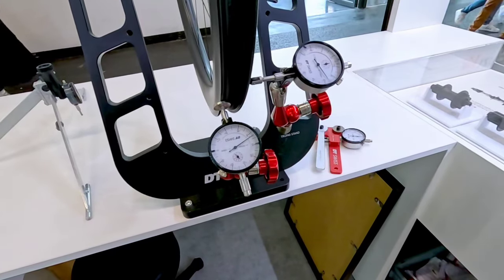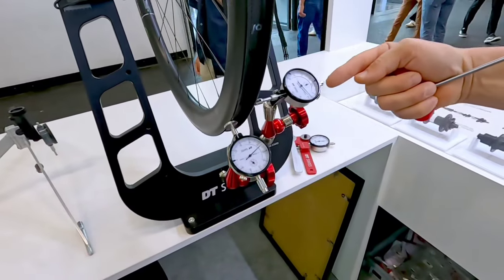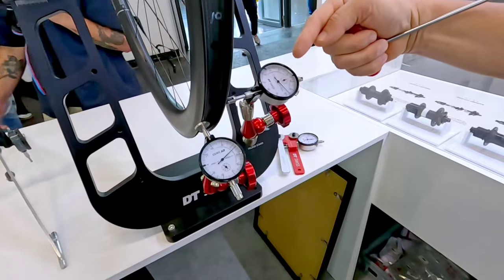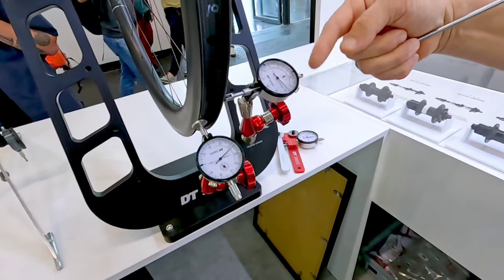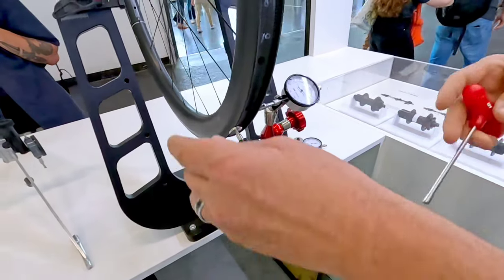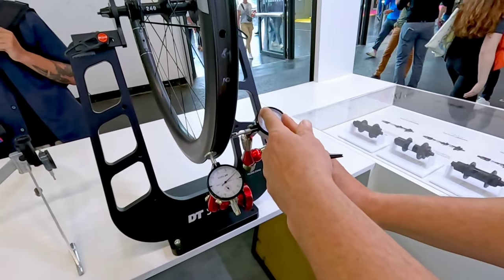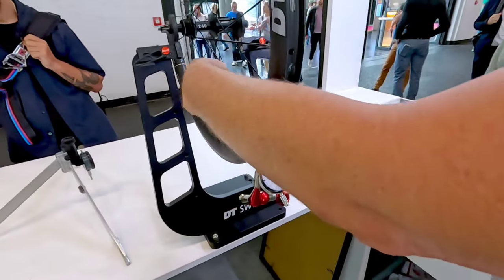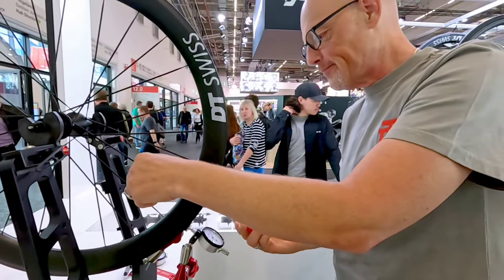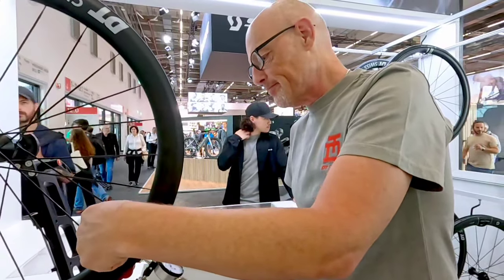Now I have to fix this again, all together. The first thing that I do always is to make the side kick. This is the road that will lead me to the end. Without looking at anything else, I will first address the side kick. I have to bring it into a tolerance of 0.3 millimetres, and this I do by turning spokes left or right, in whatever direction I want to go.